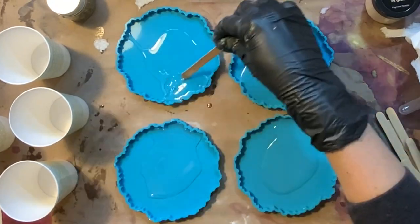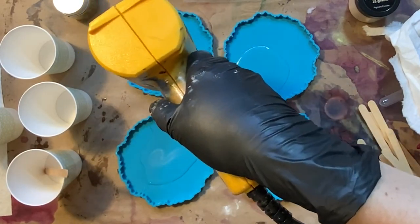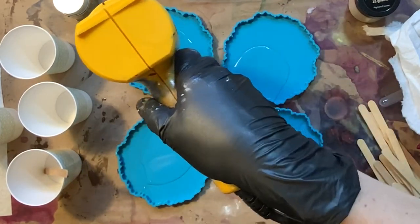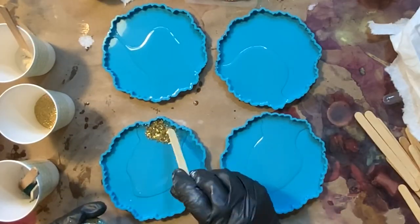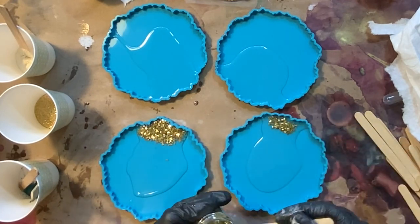First of all, you're going to get a full four-set of these coasters that I designed myself. You can't get these coaster molds anywhere else — I designed them, they were produced for me, no other store can carry them. So these are the Drier Days round geode coasters; you're going to get four of those. You're also going to get some gold glass glitter that I am drizzling on here.